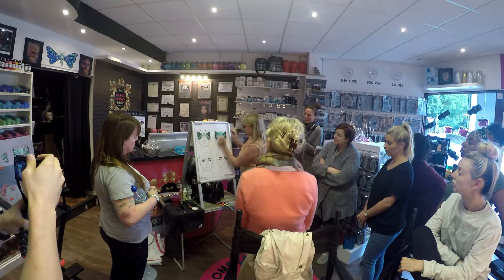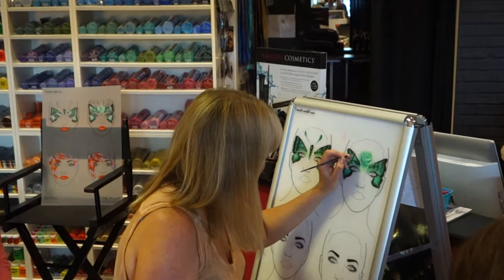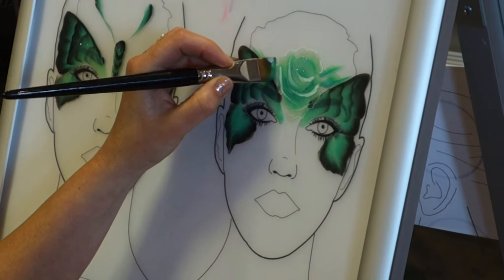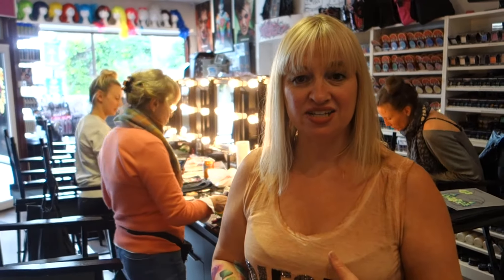Today's workshop is the Sally Anich One Stroke workshop. My name is Sally Anich.